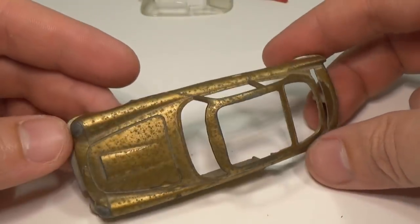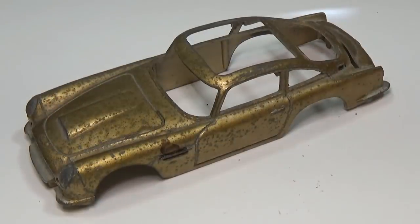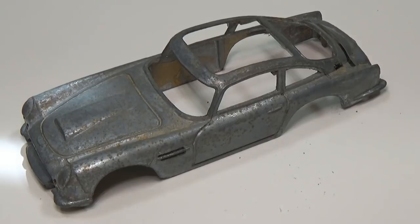As normal, I'd like to start with the body and remove the paint with Aircraft Paint Stripper. The paint on this car was rather tough and I had to go with two coats to get off all the paint, but in the end I was able to remove it.